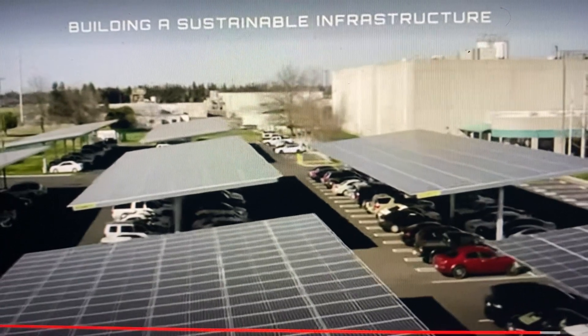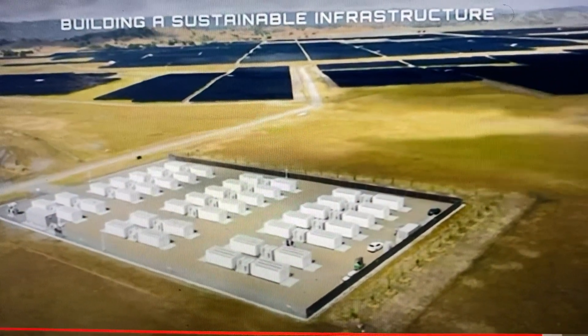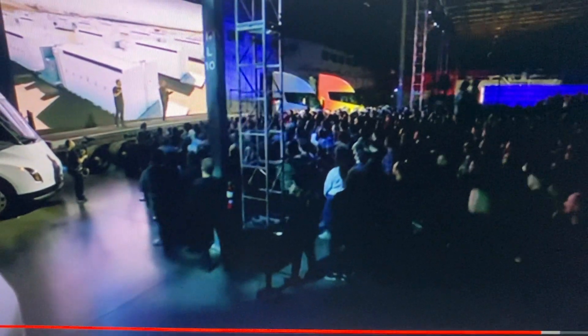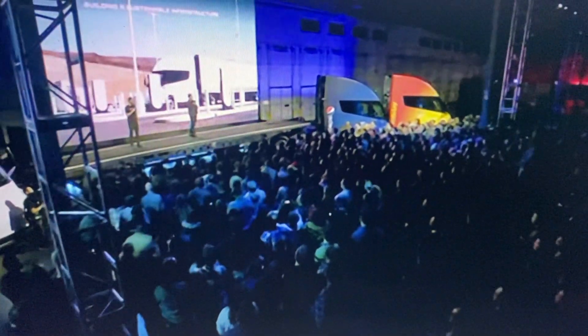On the other hand, those using the semi are happy with what they have and ready, willing, and able to buy as many as they can get. But if that is the case, then let's enjoy the semi, just like the customers lucky enough to start getting theirs. Happy New Year. Thanks for joining us once again. Have a great day. And we look forward to sharing more info as it comes in.